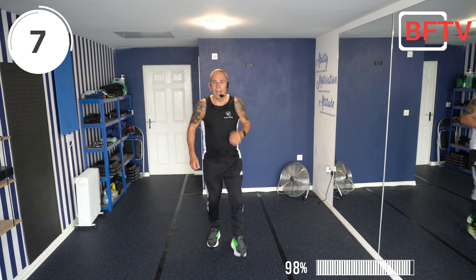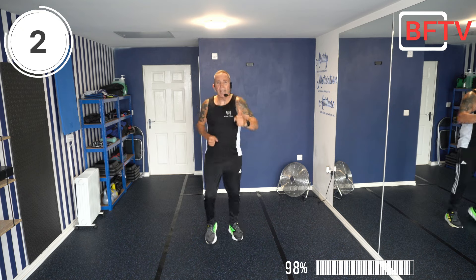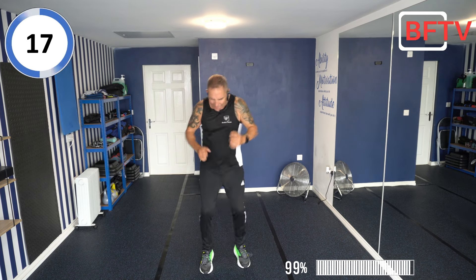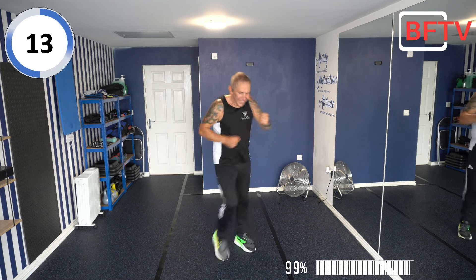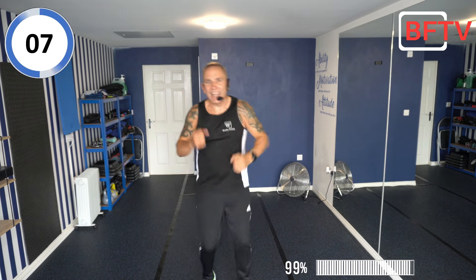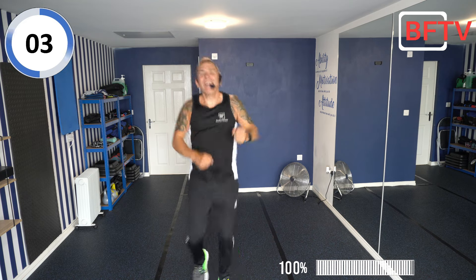Next exercise: fast feet, punches! It's our last exercise — let's make it count! We're doing the march. 10 seconds — and I'm dripping with sweat, which is not nice to know, I know! 5, 4, 3, 2, 1 — we did it!